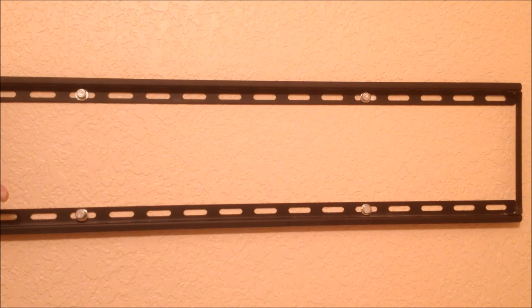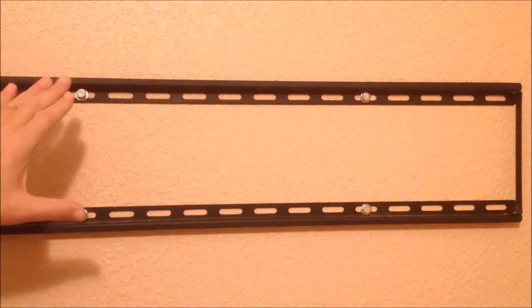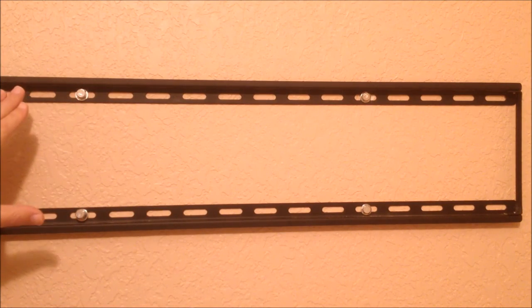Once you know the wall mount is level on the wall, use the four screws that came with the wall mount kit and finish fastening it to the wall.